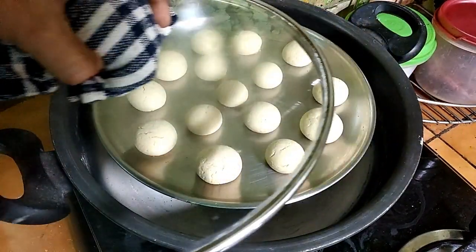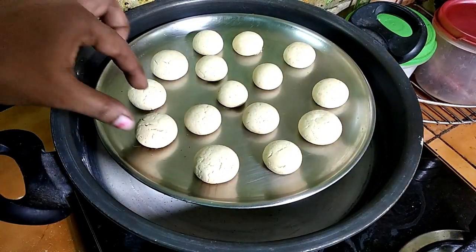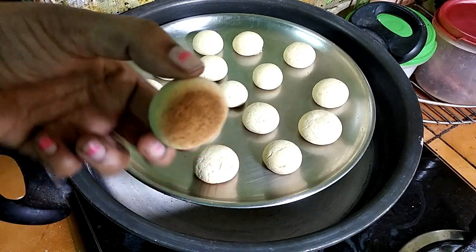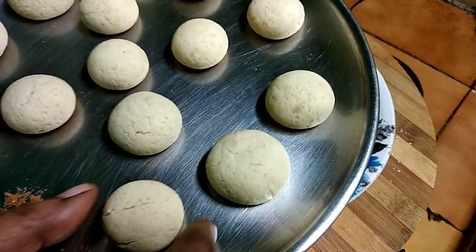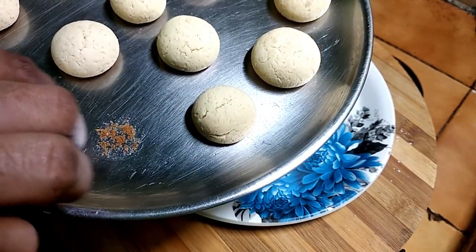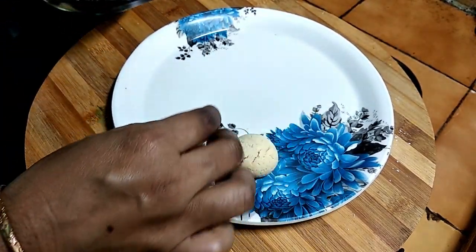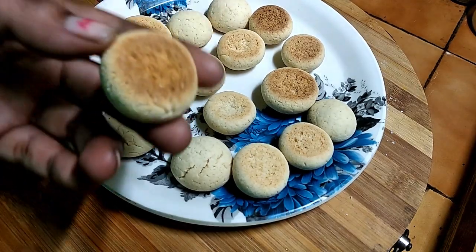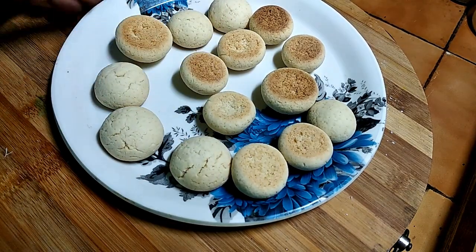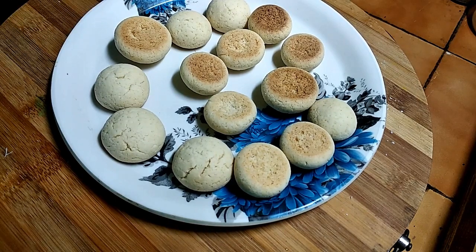Cookies are good. Remove the plate. Please like this video. Thank you for watching.